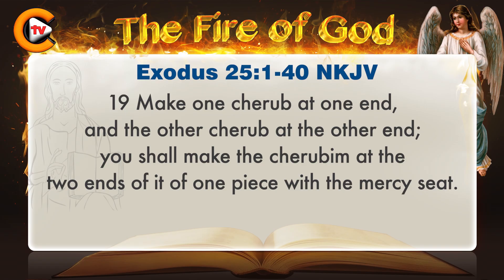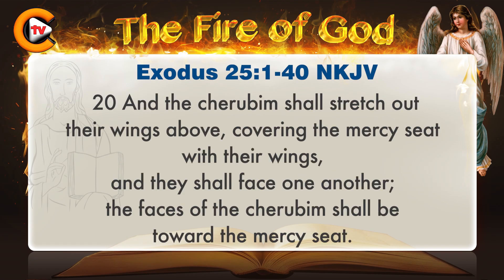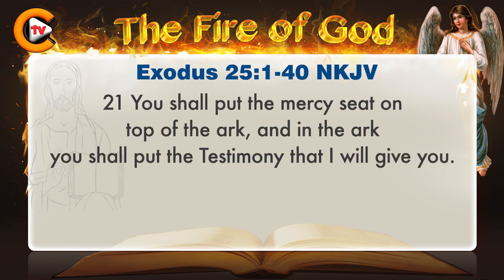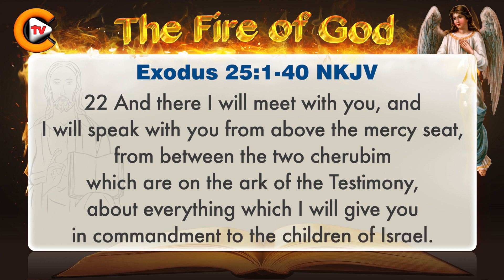You shall make the cherubim at the two ends of it of one piece with the mercy seat. And the cherubim shall stretch out their wings above, covering the mercy seat with their wings, and they shall face one another. The faces of the cherubim shall be toward the mercy seat. You shall put the mercy seat on top of the ark, and in the ark you shall put the testimony that I will give you. And there I will meet with you, and I will speak with you from above the mercy seat, from between the two cherubim, which are on the ark of the testimony, about everything which I will give you in commandment to the children of Israel.